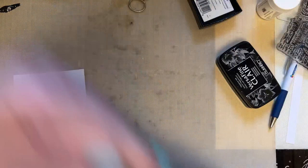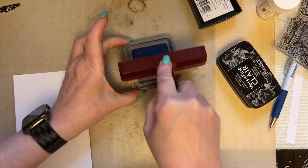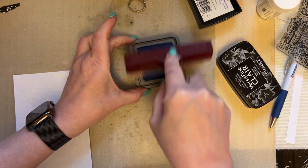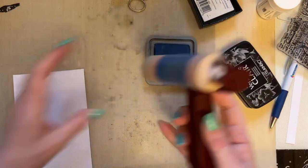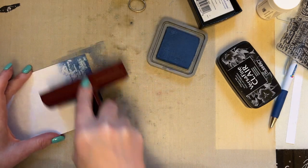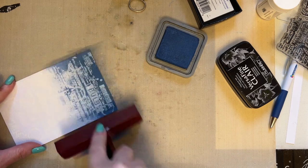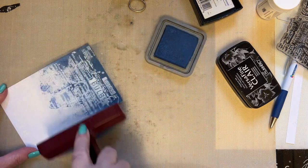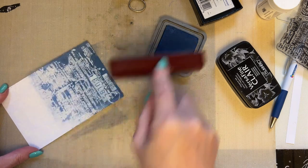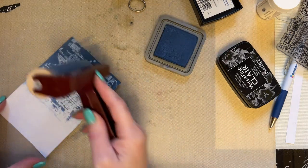Okay, so what I want us to do now is take Prize Ribbon Distress Oxide Ink, or any blue that takes your fancy. I'm using Prize Ribbon Distress Oxide Ink because it's a lovely, rich, dark blue, and I just think that'll be really lovely against that white embossing.